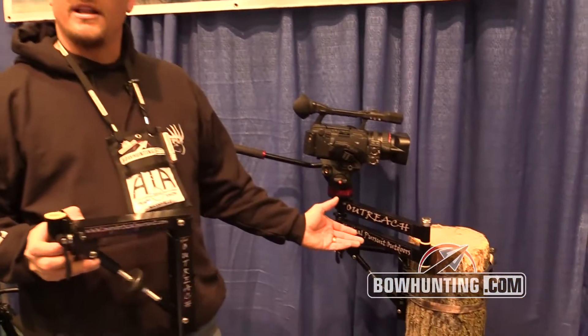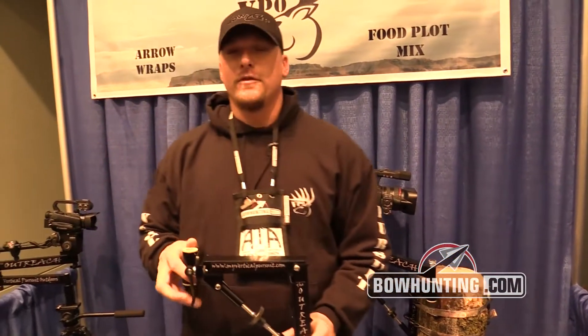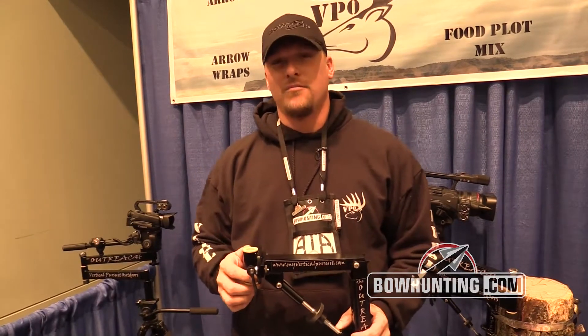This right here is the arm, and what I'd like to do is show you a couple of key features that are different from a lot of the other manufacturers. Number one, our product is made in the United States of America. We are an American made company pushing American products.